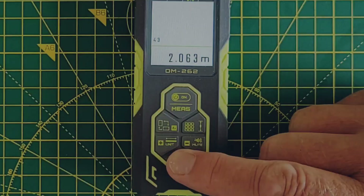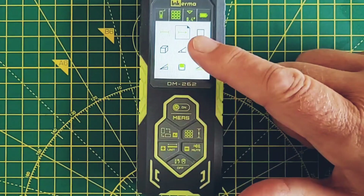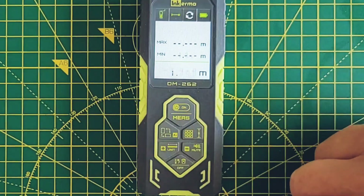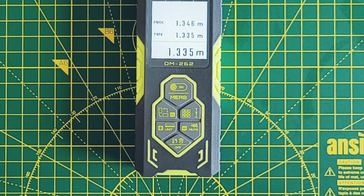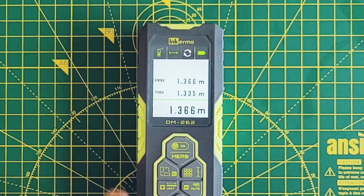If I select real-time measuring from the menu, this allows me to take continuous measurements. The unit's still in uni-directional mode, so it's taking the measurement between the front of the unit and the wall. You can see we've got a minimum and a maximum, and if I move it slightly the reading changes. This is useful if you want to find an exact position from a point without taking multiple readings.